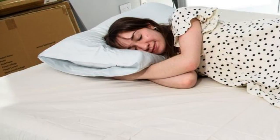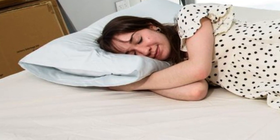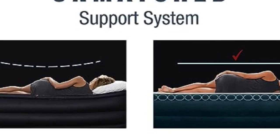One of our experts routinely uses it in her home, both for overnight guests and movie nights with her kids, and she notes that the mattress feels substantial and doesn't sag under your weight.